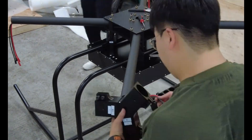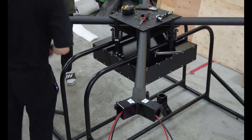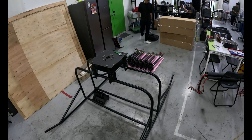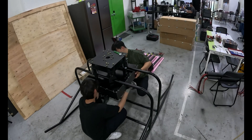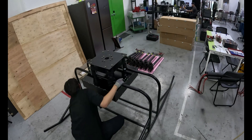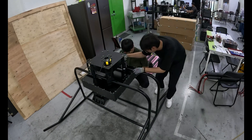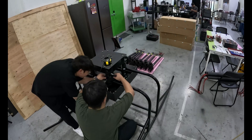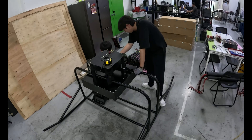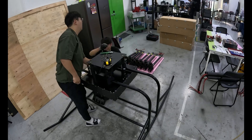Now that everything works, I begin final assembly. First, I go back and check all four arms — I torque down every main bolt again. I want to make sure nothing has loosened during wiring or movement. Then I attach the top plate. This holds the structure together, distributes forces across the frame and protects the wiring inside. I secure the landing gear, spacing each leg evenly. It needs to be stable on uneven ground, especially for field takeoffs.